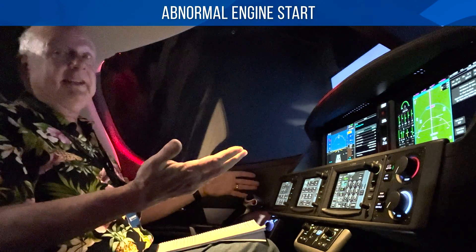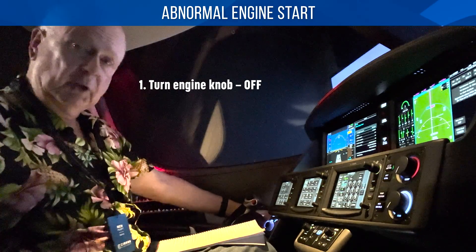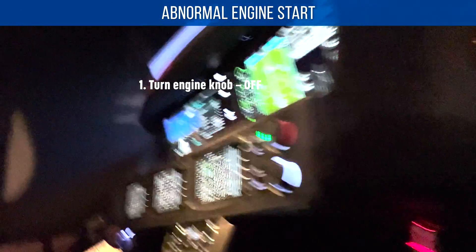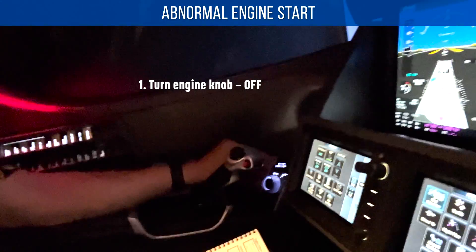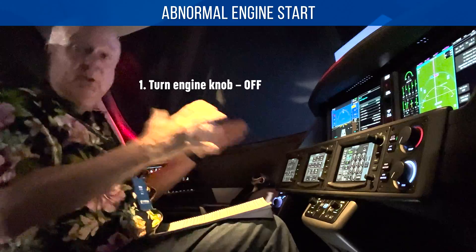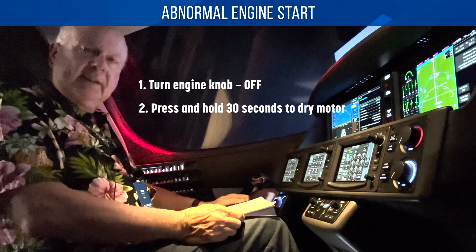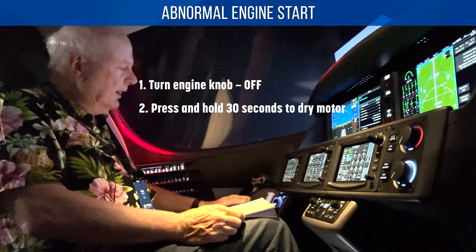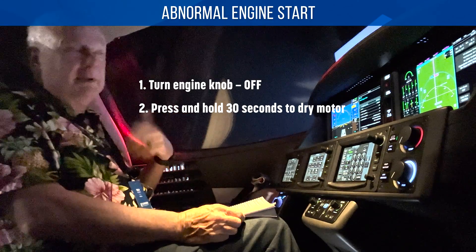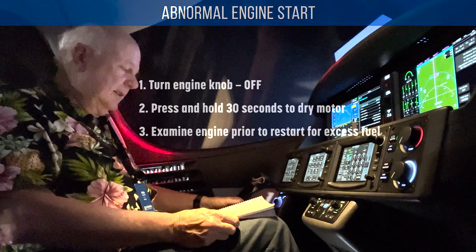Abnormal engine start — you just got to stop the engine. Turn the knob to off — right here. Then press and hold it for 30 seconds, because you're trying to dry motor. If there's a problem, it gets all the excess fuel out of the engine. And before a start, you want to go back and make sure there's no pooled fuel in the nacelles.